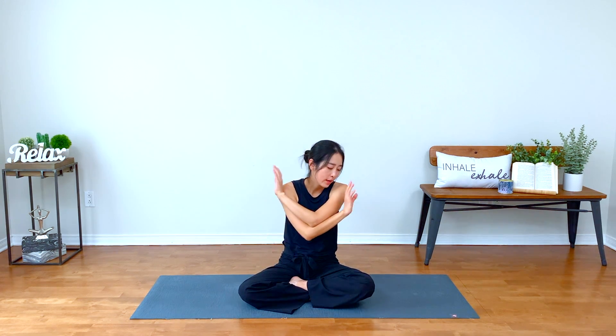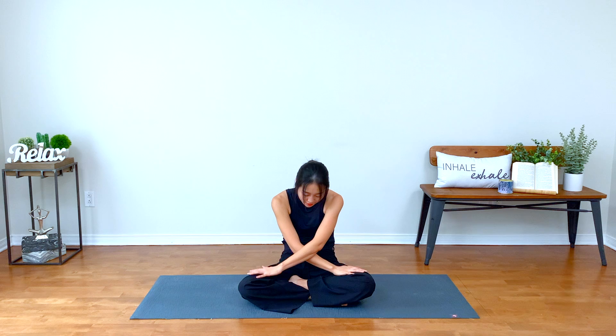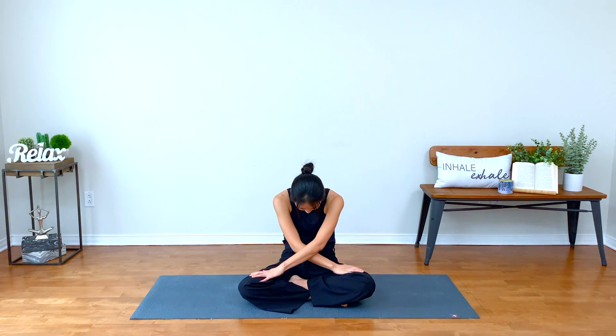Inhale, both arms up. Exhale, cactus your arms, bend your elbows, rolling your shoulders down away from your ears. And this time cross your right elbow over your left. Release your hands or lift on your fingertips. Breathe in, moving through cow and cat pose. Exhale. Breathe in, create a little more space in your chest. Exhale, space in your upper back. Release any tension in your neck and shoulders.